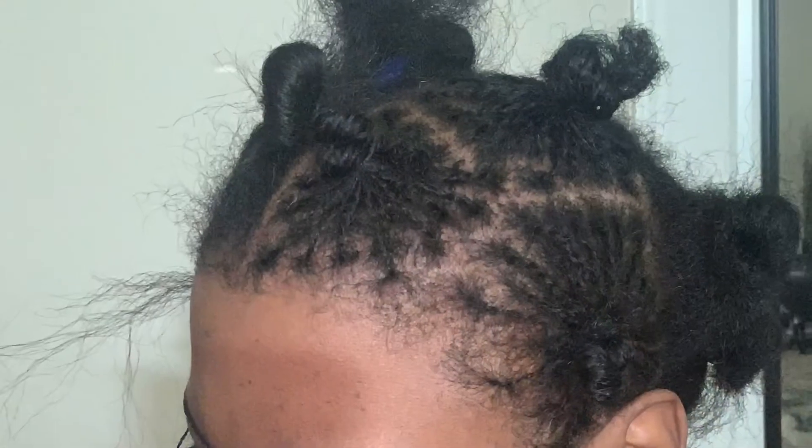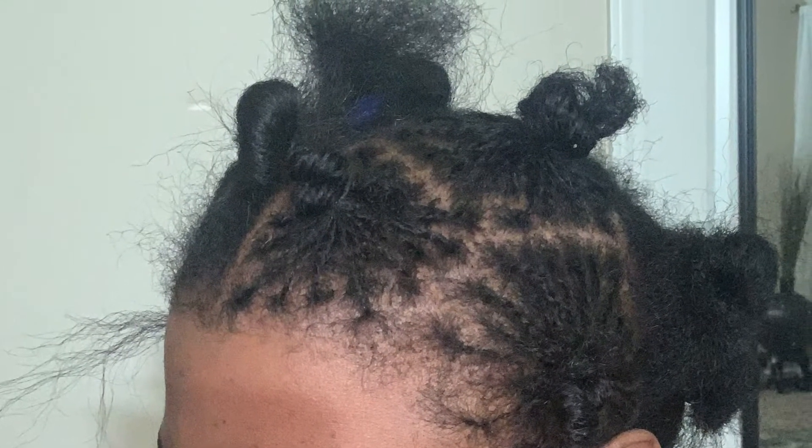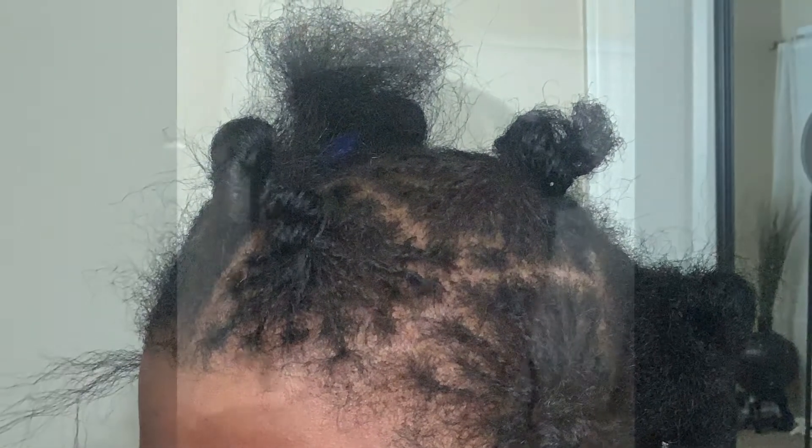This is halfway through. It took about two days to do this. This is the finished product. I just sat down and braided between customers. And look at that — it's really cute.